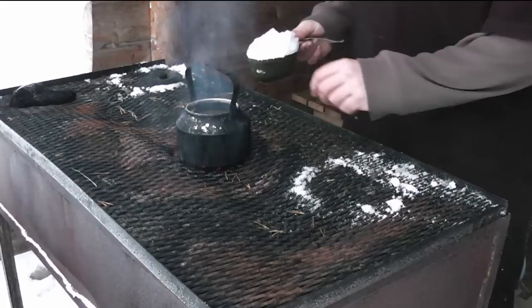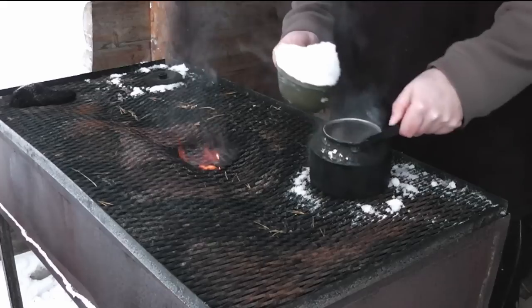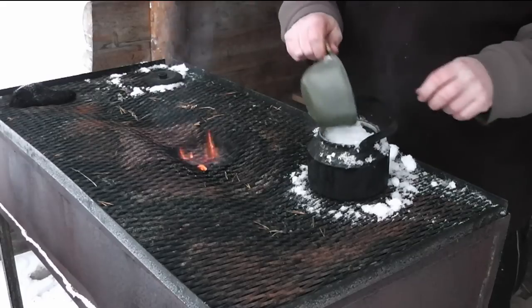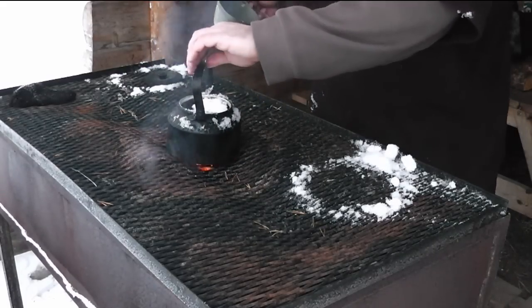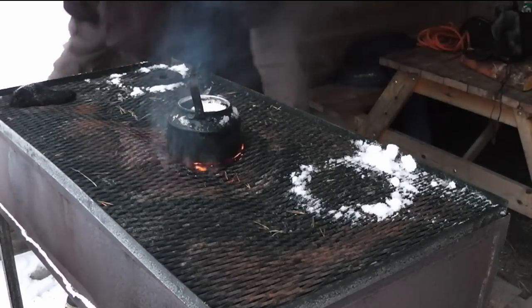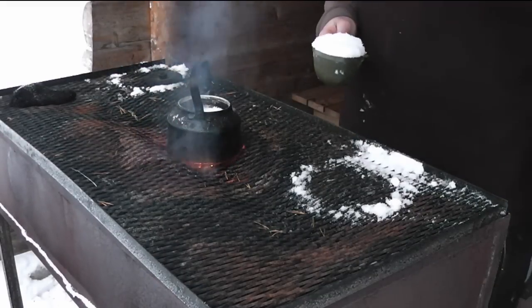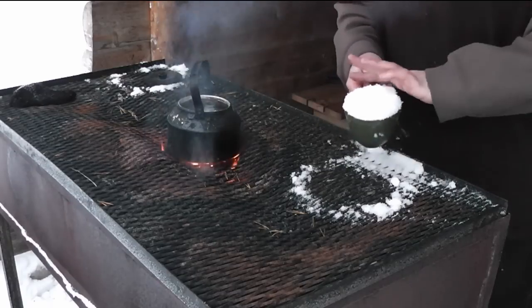So the coffee you always see me using — in Sweden they call it Kokkaffe, which translated would be 'boil coffee' — it's just normal coffee but it does taste a bit different. It is especially made for boiling it with the water. What it is, is very coarsely ground coffee, and I will show you in a minute.